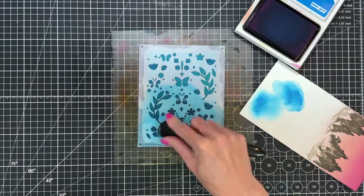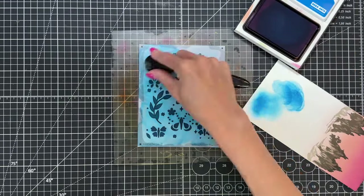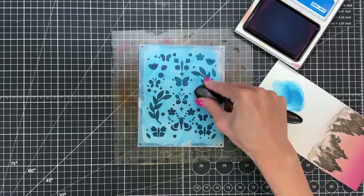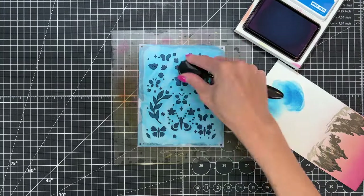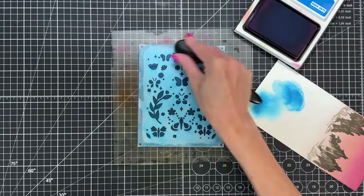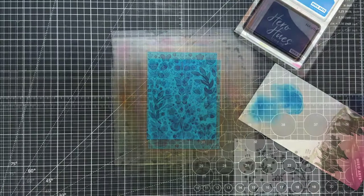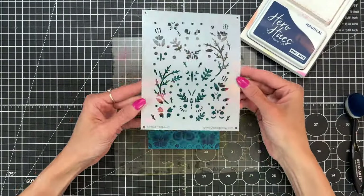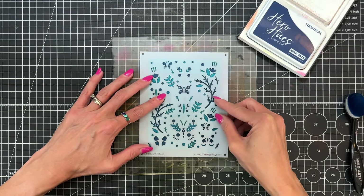Now that I've positioned stencil two, I'm ready to ink blend again with that deep ocean, this time a little more heavy-handedly than over the last stencil. This creates nice contrast because we're starting with a pretty dark cardstock, so we do have to be mindful of the intensity of our layers if we still want contrast between each one.